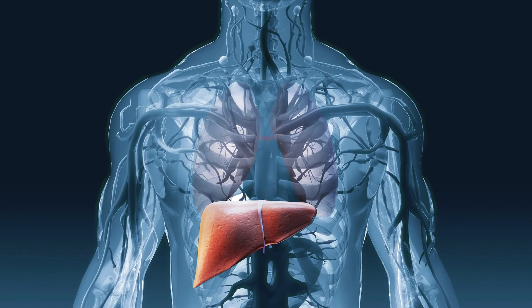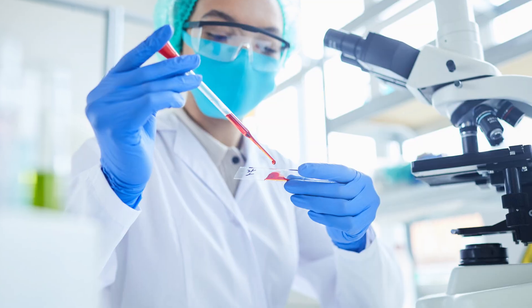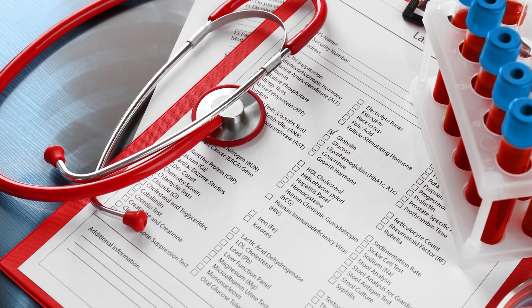It can also be used to monitor an existing liver condition. For this test, a small sample of blood is withdrawn from the vein of your arm. The sample is then collected and sent to the lab. The results usually come in a day or two, depending on the lab.